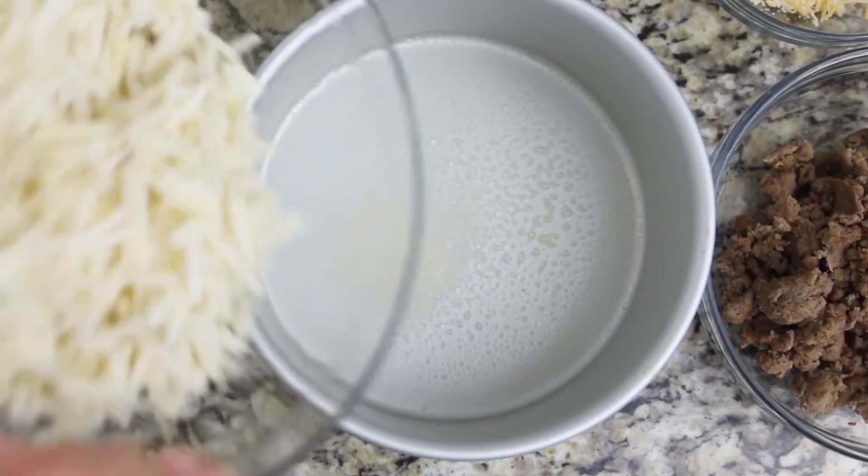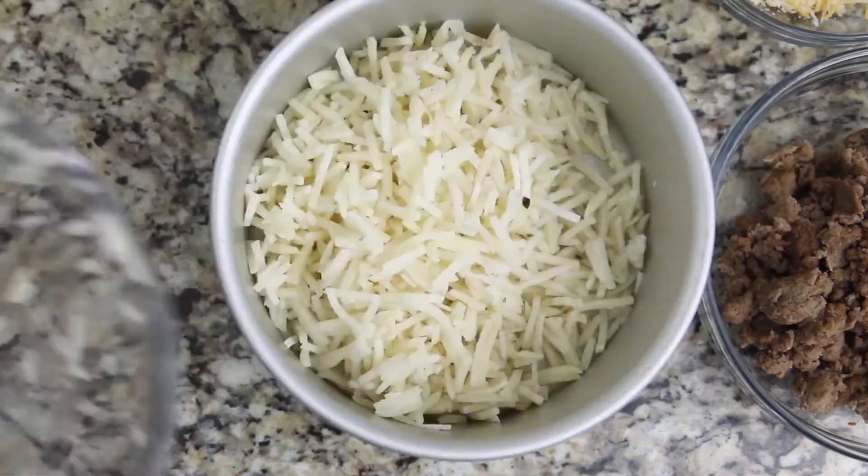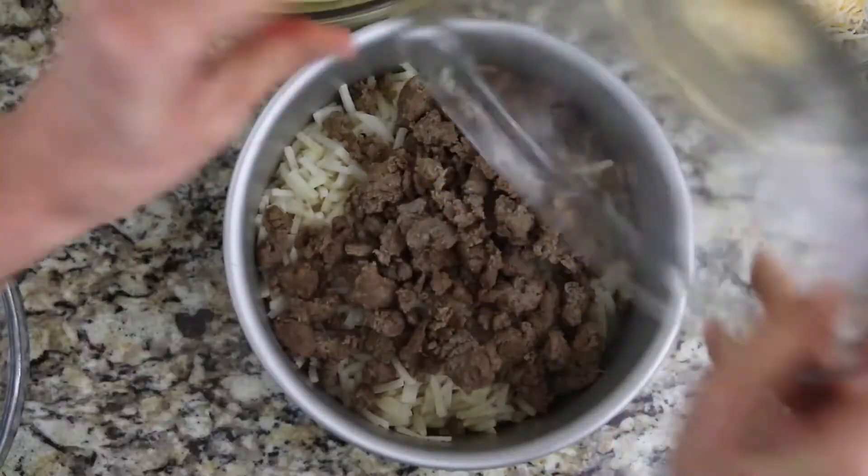I'm going to add in about two cups of defrosted hash browns. Pro tip: if you want a really decadent breakfast, use frozen tater tots.